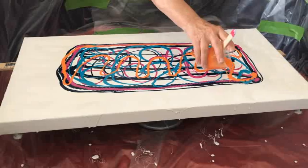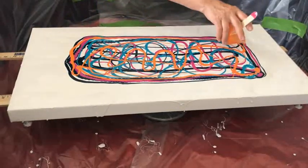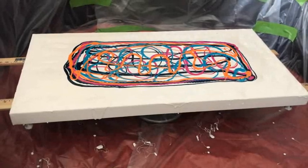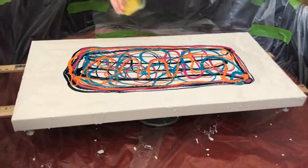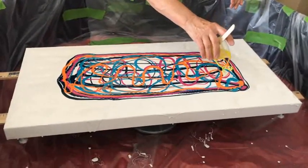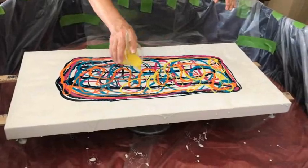This is by far the largest canvas painting we've tried with this technique, which we call the drizzle, swipe, drag, spin technique. I can't even hardly reach in here.